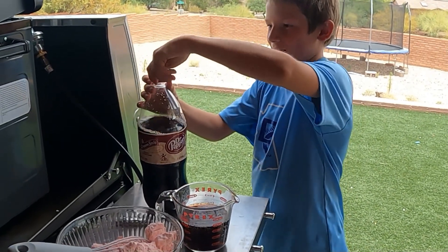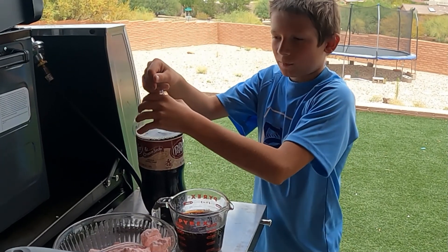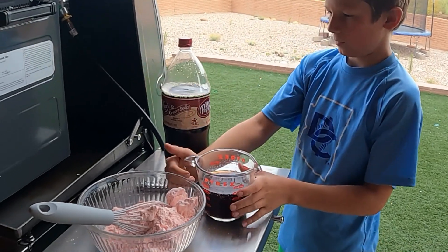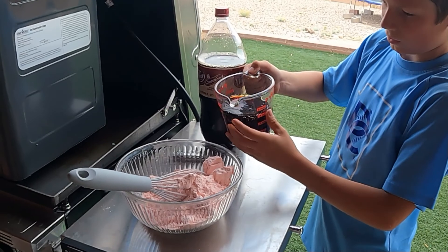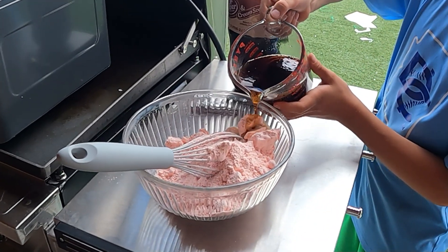If you want this process to be way easier, just get a can of soda — buy it from like Costco or something, get a big box of 12 cans, and just take one can and pour it all in. But for us, we have the 2-liter since this is what was on sale. You're going to pour your 12 ounces in — it's going to take a while, just pour it in.